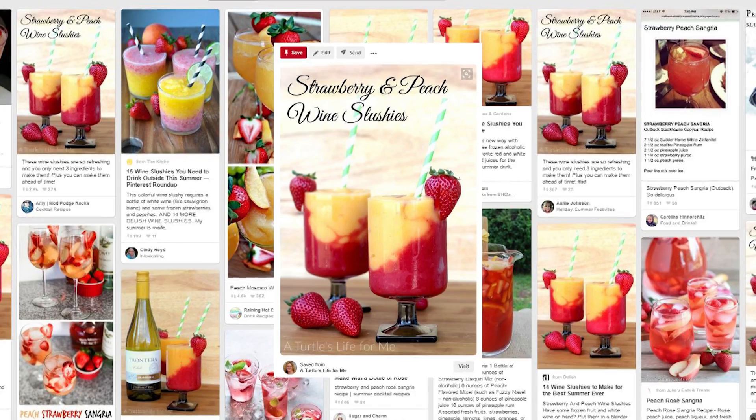Today we're gonna try the strawberry and peach wine slushies that I saw on Pinterest. Not only are they beautiful but they require only three ingredients, which I'm a fan of. It's the fruit and a blend of wine that feels healthy to me.